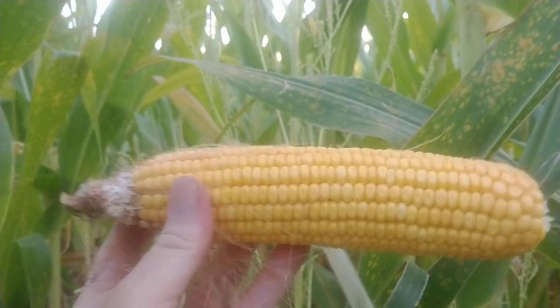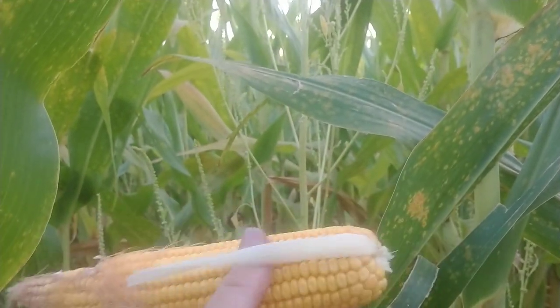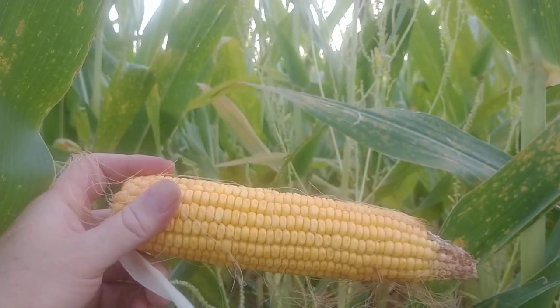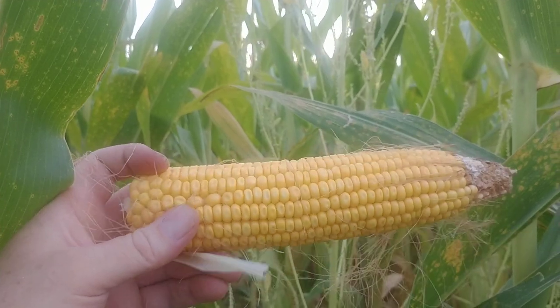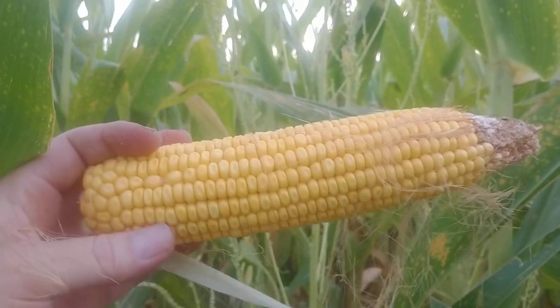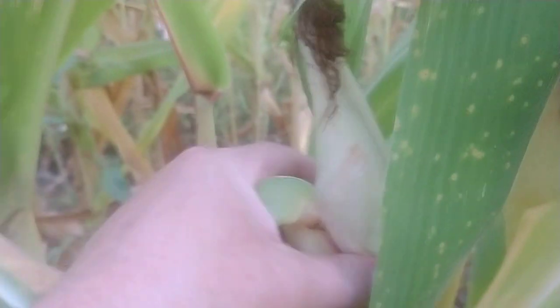That ear of corn didn't have one pound of nitrogen applied to it - no dry, liquid, or anhydrous ammonia, not one pound of commercial fertilizer. That's all nitrogen and fertility provided by the Austrian winter pea. The corn is a little bit uneven because it did have to come up through the cover crop - in this particular patch we didn't burn them back. You can see corn at various different stages. The truth will be in the yield monitor.